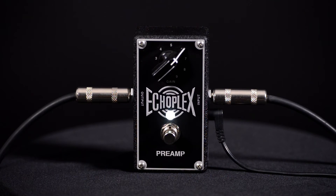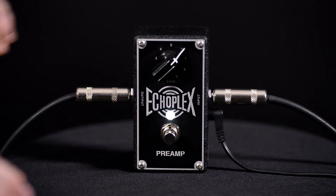So that's our look at the new Echoplex preamp from MXR. Thanks for watching. We'll see you next time.